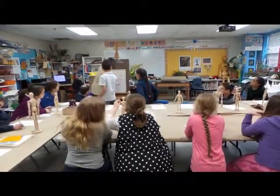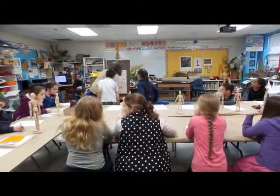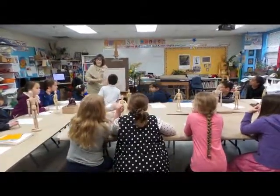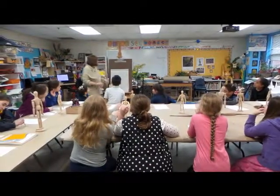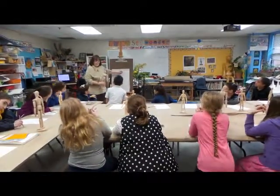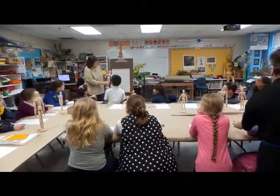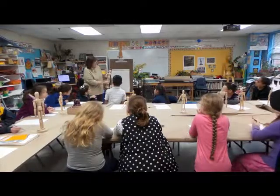Now, if you look at it, one of the first things I want you to notice is the shape of the head. It's like a pomegranate — it's not a circle. When you look at it, it looks a lot like a pomegranate.